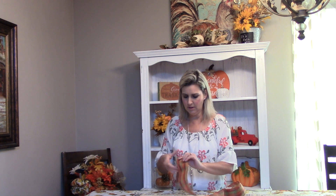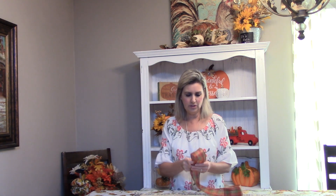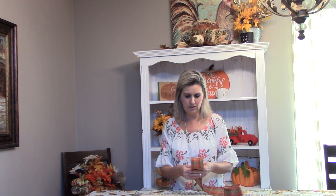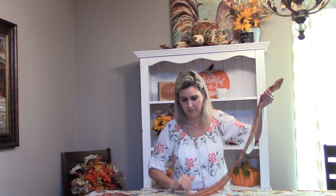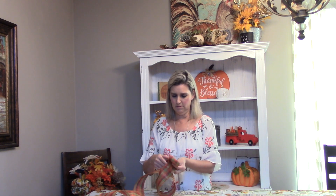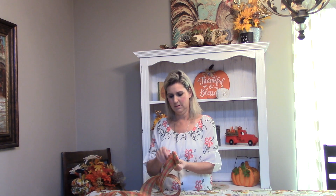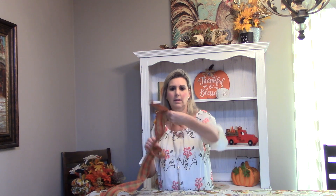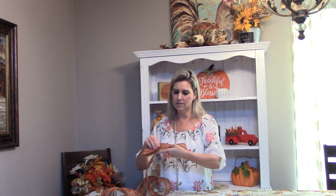To get started, what we're going to do is just take the ribbon — because I want to measure — I usually just kind of play with it a little bit on how big I want this bow. You want to just kind of measure it out on how big you want the bow, and this one I want to come across — I'm going to try to keep these pretty even.